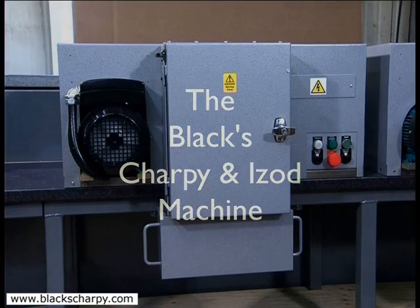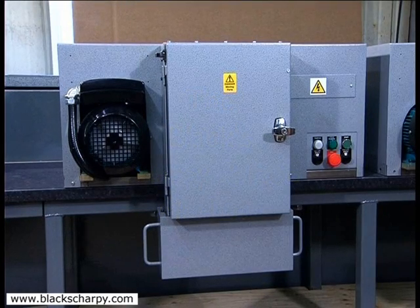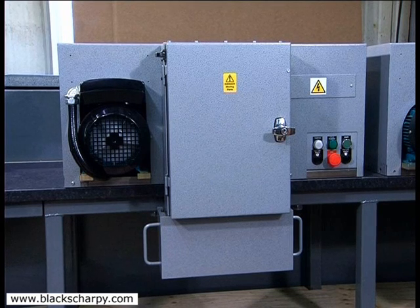Thank you for taking the time to look at this video, which shows the operation of our Charpy and Izod specimen machine.